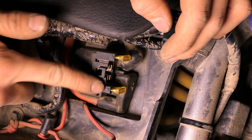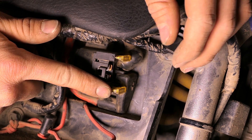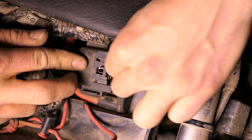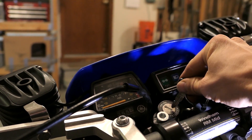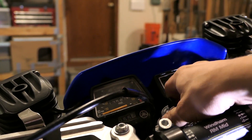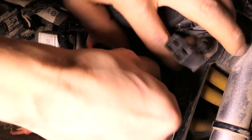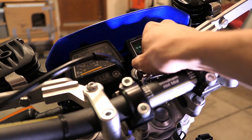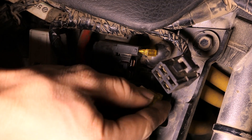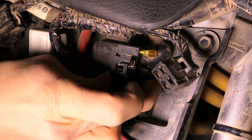Looking at the wiring diagram earlier, I could only see one fuse on it, so I'm not sure which one does what. To find out, I removed the top fuse and turned the bike on — nothing. So I put that fuse back in, removed the bottom fuse, and turned it on again — nothing happened either.